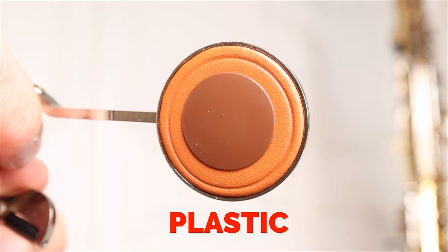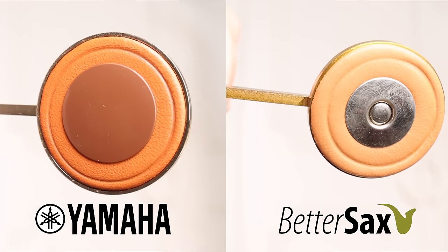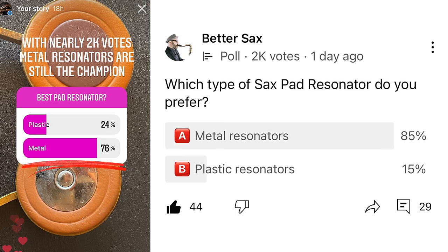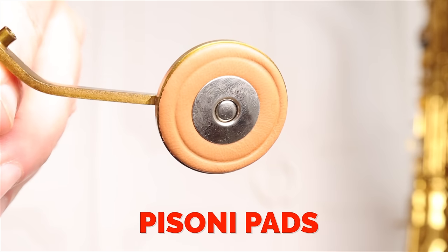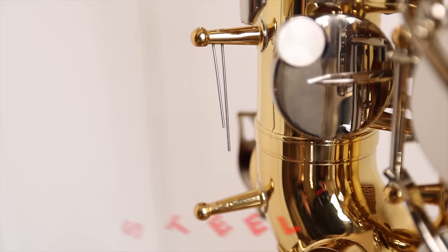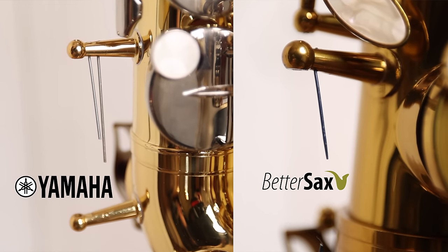The Yamaha YAS-26 comes with plastic domed resonators, while the BetterSax has metal resonators. Personally, I don't have a strong preference either way, though most saxophone players will tell you they prefer metal resonators. My professional Yanagisawa saxophones come with plastic resonators standard. As far as the pads go, the Yamaha comes with standard Yamaha leather pads, while the BetterSax comes with standard Paizoni leather pads. The Yamaha comes with stainless steel springs, while the BetterSax comes with blued steel springs. Both will get the job done; however, blued steel is what you'll find on all pro model saxophones being made today, including pro-level Yamahas.